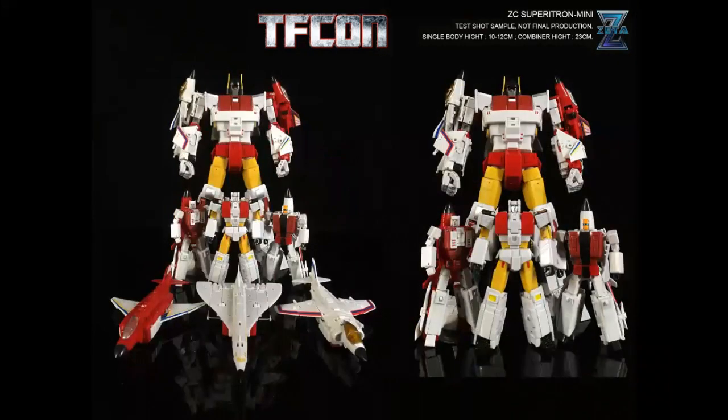You can see them with the three unreleased figures — the first two are already out. They're great. If you're a Legends collector and if you like the Aerialbots, I highly recommend them.